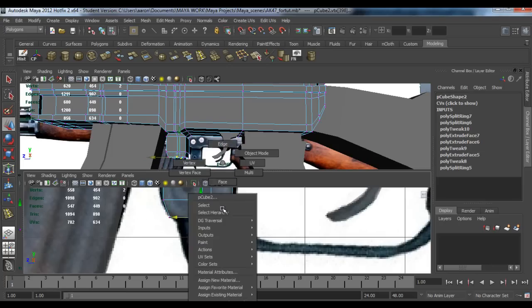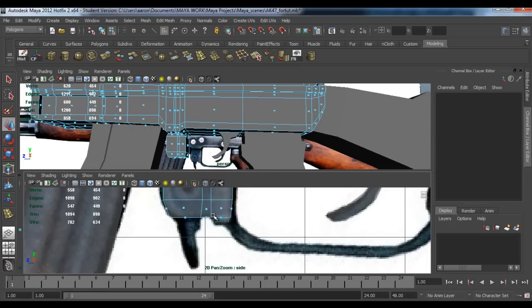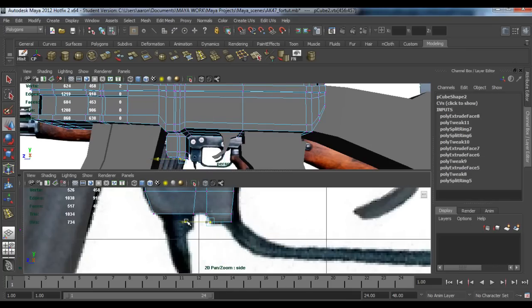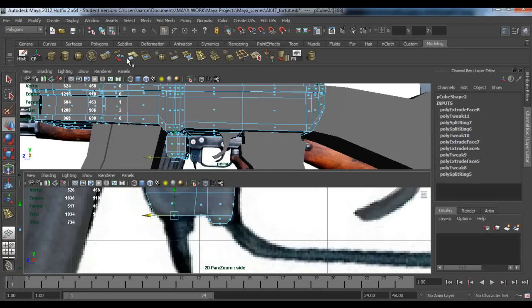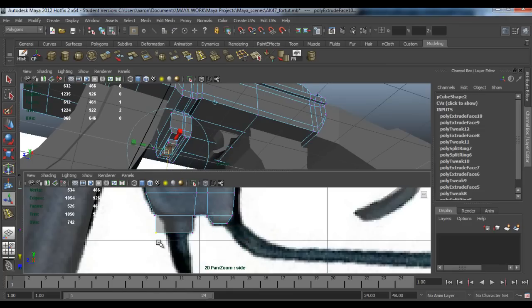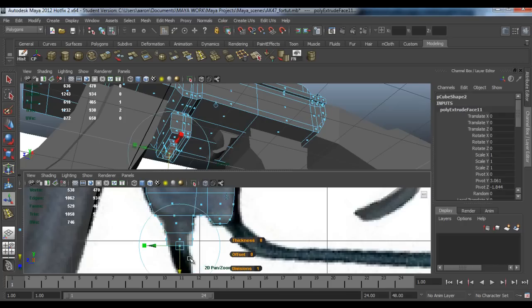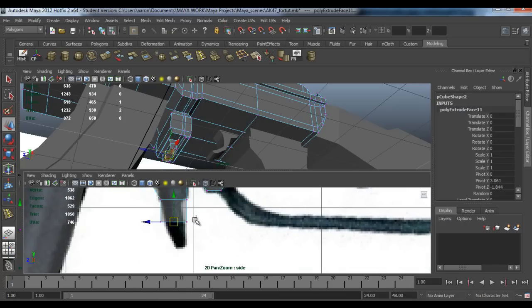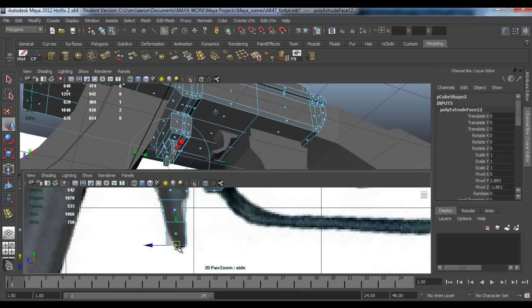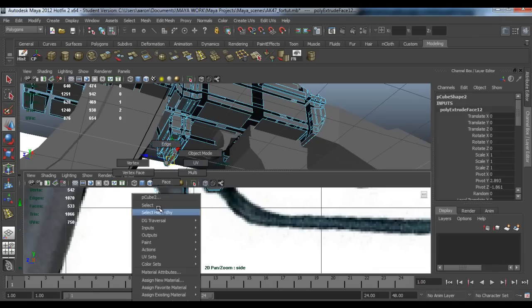Then extrude this, pull it out to about here, drag these in. Go to face, click G to extrude, then scale it in. G again, pull this down, extrude again, and one more time. I keep forgetting to do some of it but I hope you guys are doing it — and that's deleting your history.